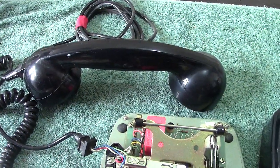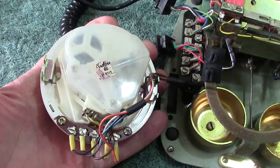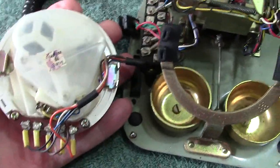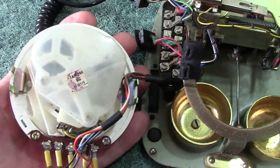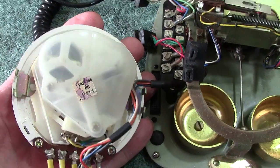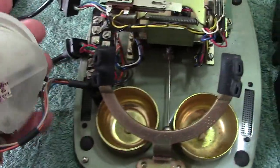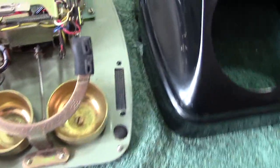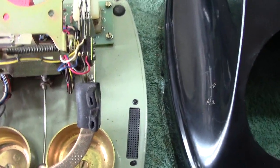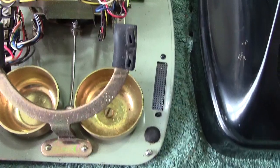The dial is once again Japanese — very plasticky, but it obviously does the job. Once again it's based on the other Western Electric type of dial. Looking further inside, I'm quite impressed again. It's a different bell arrangement to the other one.